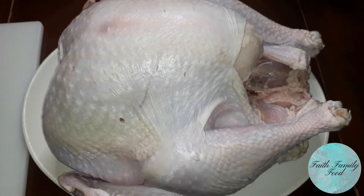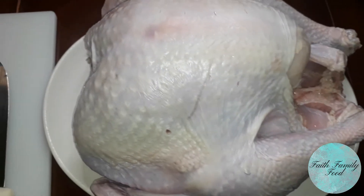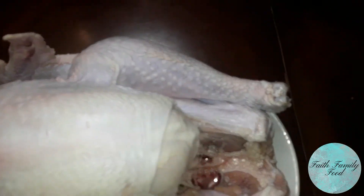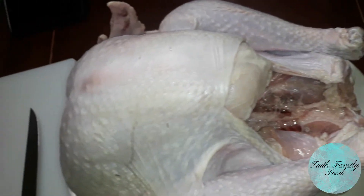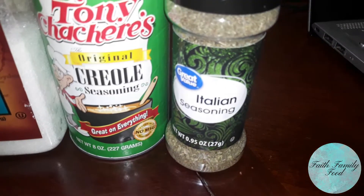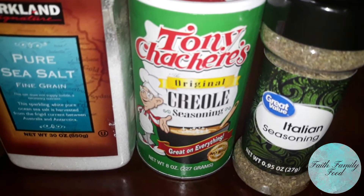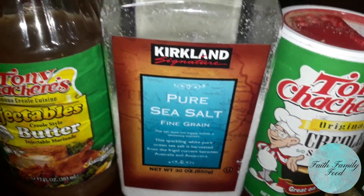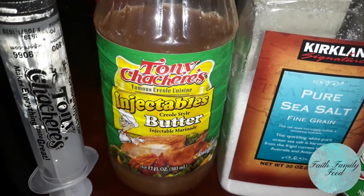Okay, let's get started. First, we need to start with a turkey. This is a 14-pound turkey. We've already washed it and took out all of the insides. And here's our seasonings. We're using Tony Sachery's Creole seasoning, some sea salt, some injectable butter from Tony Sachery's, and an injectable marinade and some olive oil.